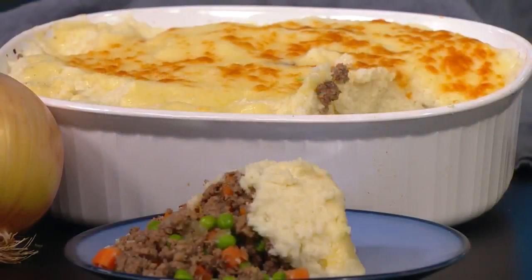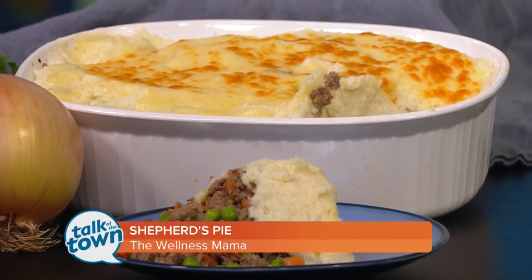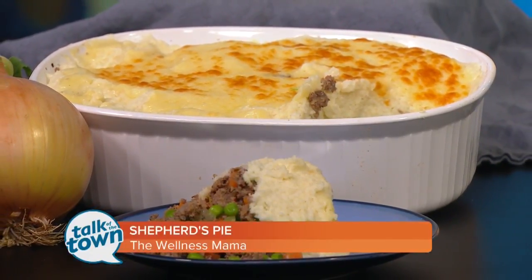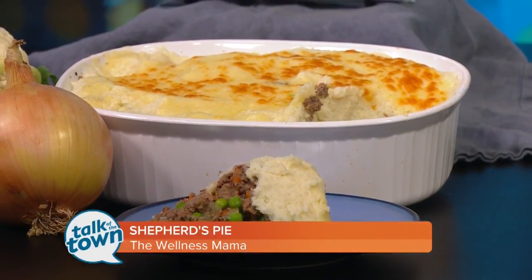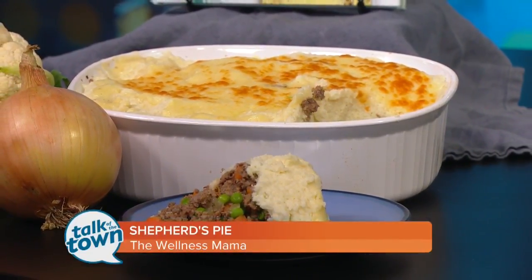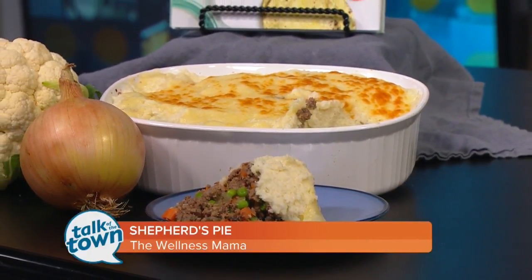The cheese is definitely optional. I have a lot of readers who have allergies, so there's an egg in this that you can leave out. If you don't do dairy, you can put a couple tablespoons of coconut milk in there instead of the cream cheese, and coconut oil instead of the butter. It does have a little more of a sweet flavor, but honestly the cauliflower is the more dominant flavor and the two of them together really cancel out the coconut taste.